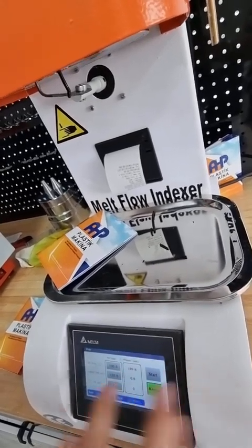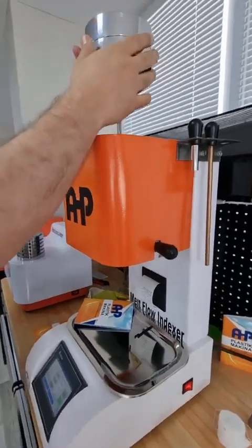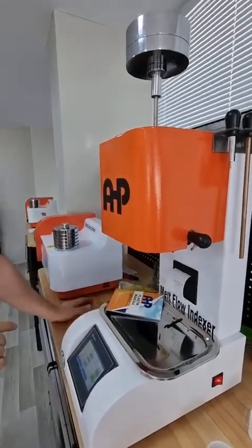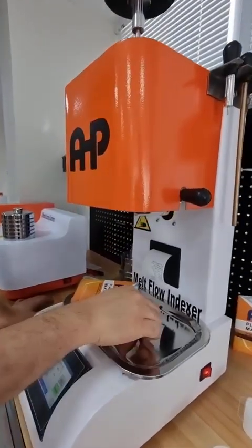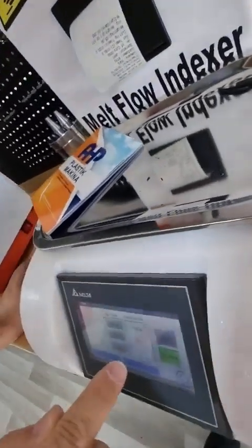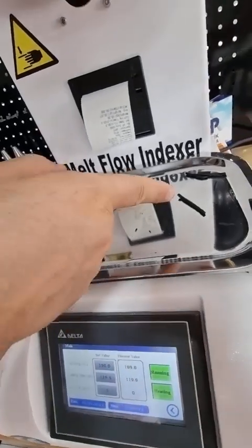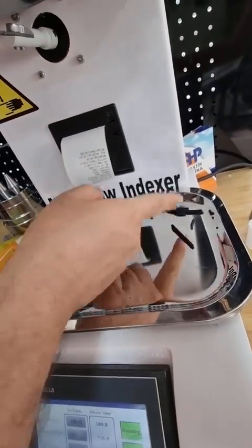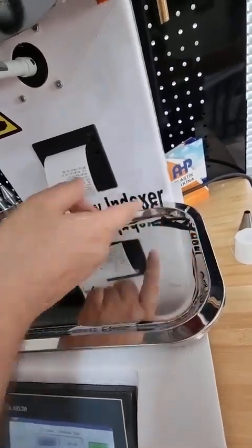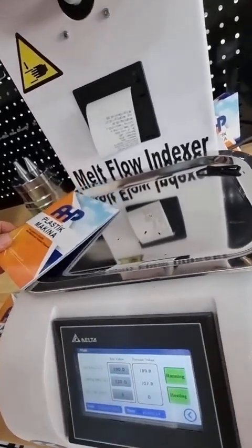The temperature is now stabilized at 189.8°C. I'm placing the 5 kg weight on the piston for polyethylene and starting the test. Click 'Start.' For the first cutout, put it aside. Note that the cutting time should not be set such that the sample piece length goes below 10 mm.